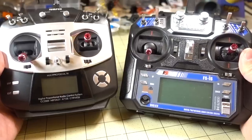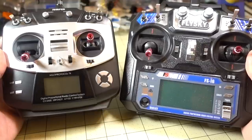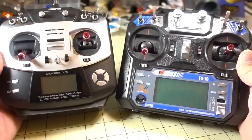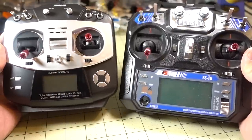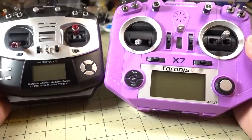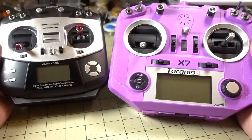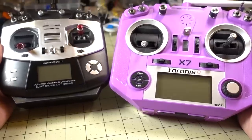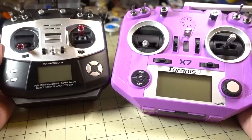Comparing the Jumper next to the FlySky i6, you can see it's much smaller and not as heavy, and the gimbals are a little bit closer together — something you'll have to get used to, but it didn't take me very long. Here is the Jumper next to the Taranis QX7 — obviously the QX7 is much larger and heavier. It really boils down to whether you prefer the larger size, but if you prefer something smaller, definitely check out the Jumper.